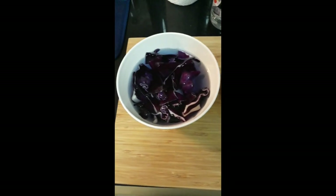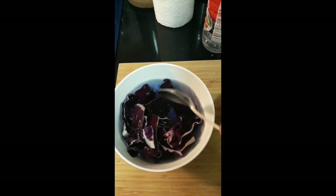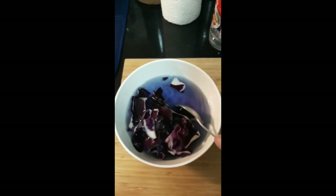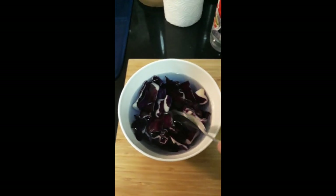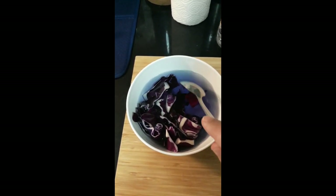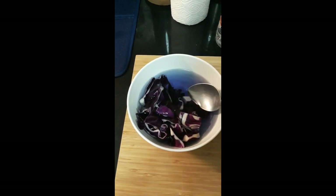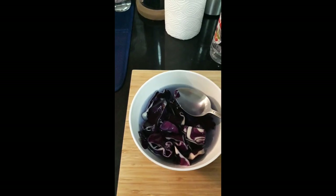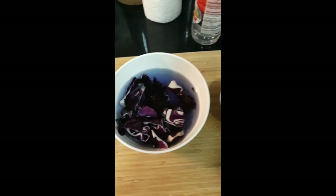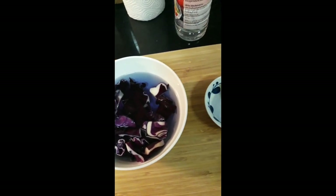We are five minutes later and this has been steeping. I'm in kind of a rush tonight, so I'm not going to let it go any longer than this, but you can let it go up to an hour. The longer you let it go, the darker it will get. We don't want the water to be boiling because this would stink like crazy, but this is not offensive in its smell. It's probably the simplest way I've known to make a cabbage indicator. So we have this nice blue solution — I'm just going to take a little bit and put it in a ramekin. You can see it's a very faint blue color right now, but you can definitely tell it's blue.